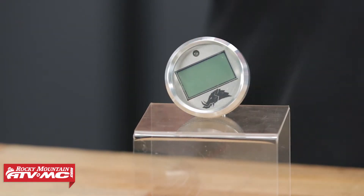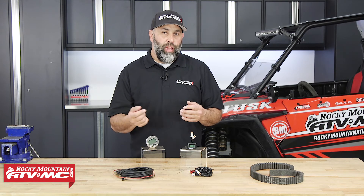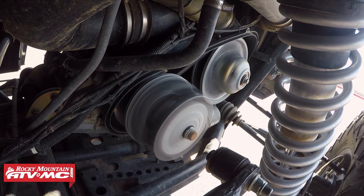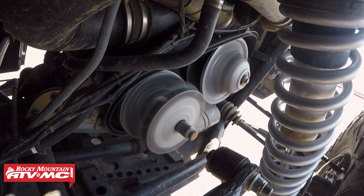Just a quick tip: anytime you do get your belt up to a dangerous temperature, you want to make sure and keep driving around on a flat surface, not under a load, or even rev it in neutral so you can get that heat out of your clutches. If you shut your engine off right there, the heat sinks right into those clutches and it'll actually bake your belt.